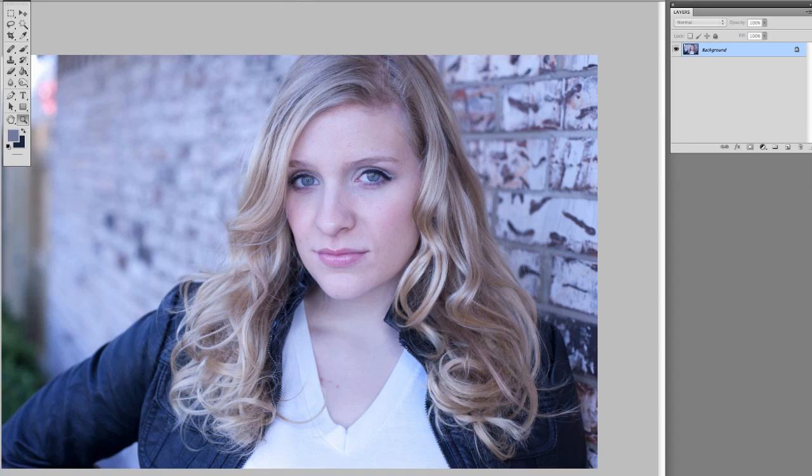Ideally you'll do a custom color balance or custom white balance in your camera before you shoot, or maybe you're shooting in RAW and photographing a gray card to do your color balance afterwards. But every once in a while you get caught in a situation where you've got a shot you like and the color balance was set wrong on the camera, and you ended up with weird color. What I'm going to show you is on this image here, where the color's off, a quick way to go in through Levels and fix that.